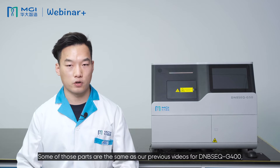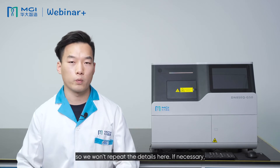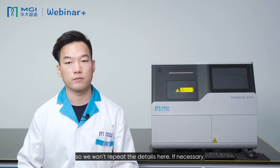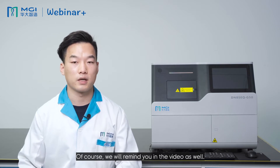Some of those parts are the same as our previous video for DNBSEQ-G400, so we won't repeat the details here. If necessary, please watch the G50 videos along with the relevant sections of the G400 videos. Of course, we will remind you in the videos as well.